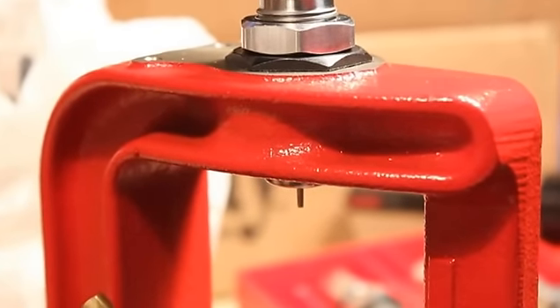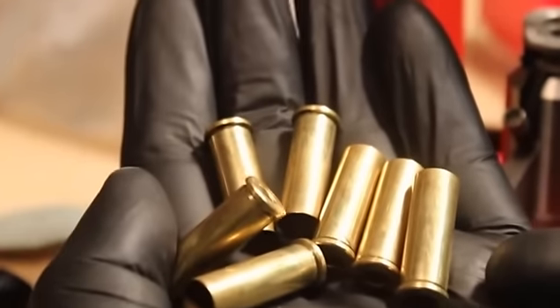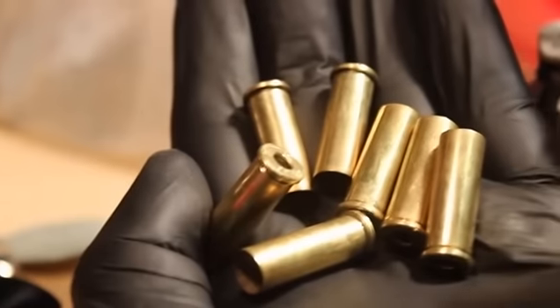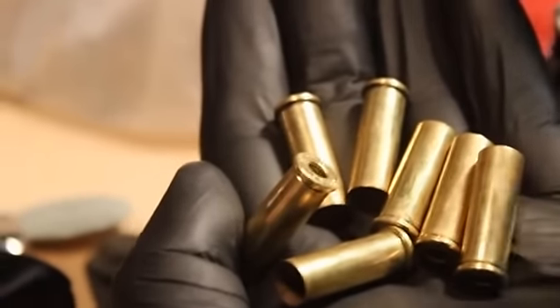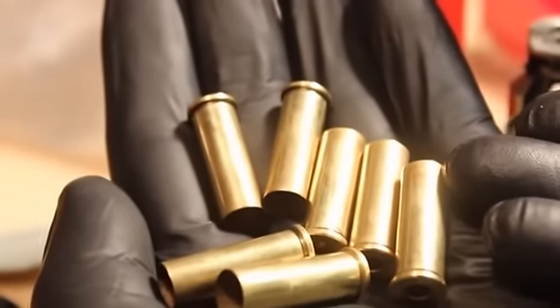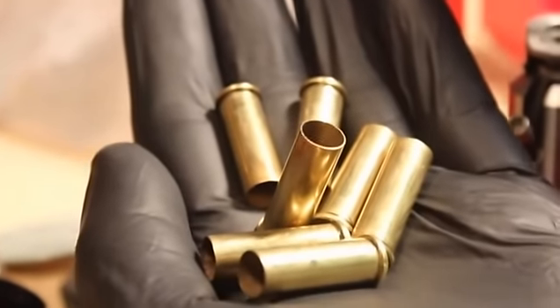I've done seven of them. Now just imagine that I've got 500 of these. Now I'm ready to go ahead and wet tumble them, and I'll have brass that has already been resized as well as decapped, so all the primer pockets will be clean and I'll be able to go ahead with the next step.